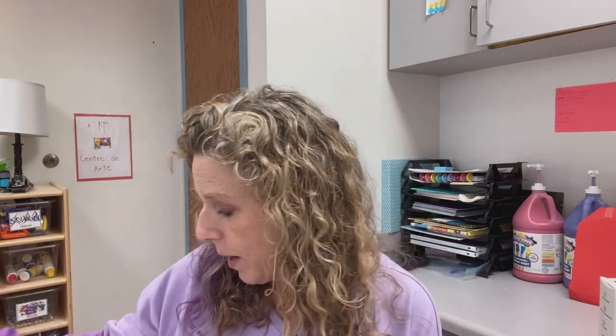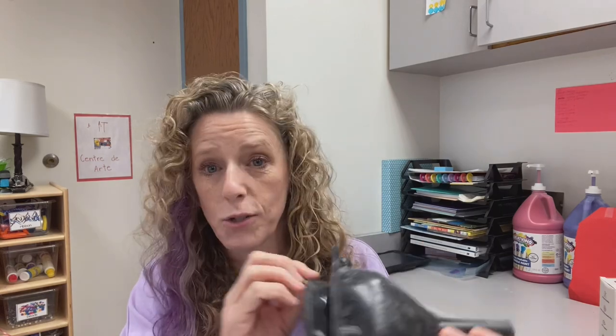Now I want to share some of my favorite tools and accessories to put in the sensory bin. Of course you need a variety of scoops, bowls, and spoons. Most of this is from the dollar store. Funnels are fun — great for water, sand, and the water beads actually go through them too.